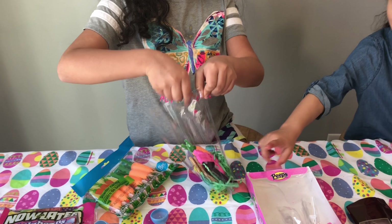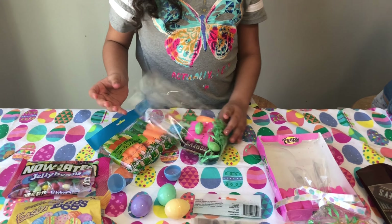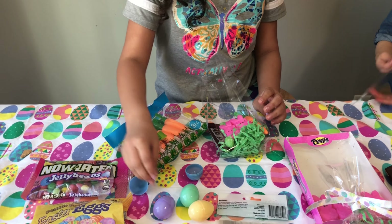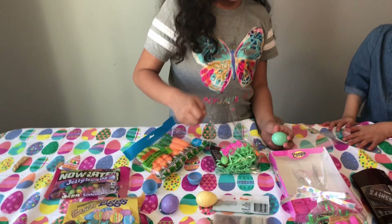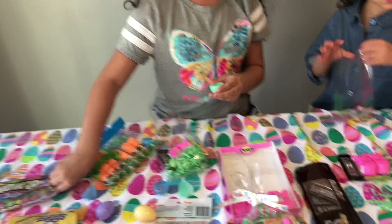They're small. And the orange ones are big. So like that. And then I'm going to get creative and get this egg and put jelly beans inside of it. I'm going to put two because it's small.